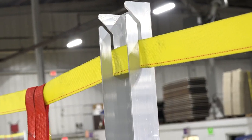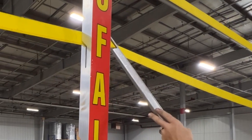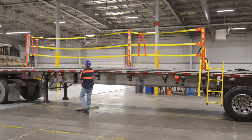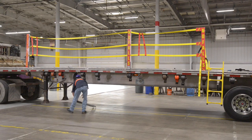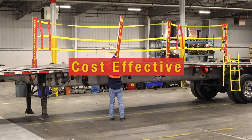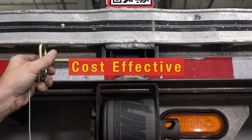We believe No-Fall can greatly enhance safety protocols within your warehouse to mitigate the risk of accidents and boost overall productivity. The material used to fabricate, as well as the intuitive design, helps make the No-Fall System the most cost-effective fall protection system on the market.